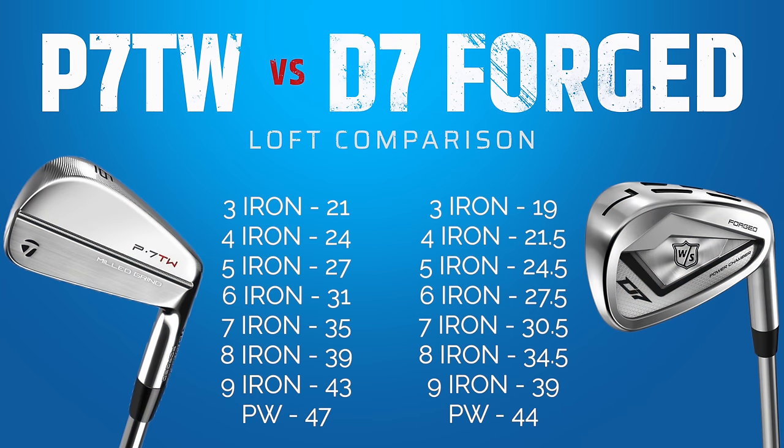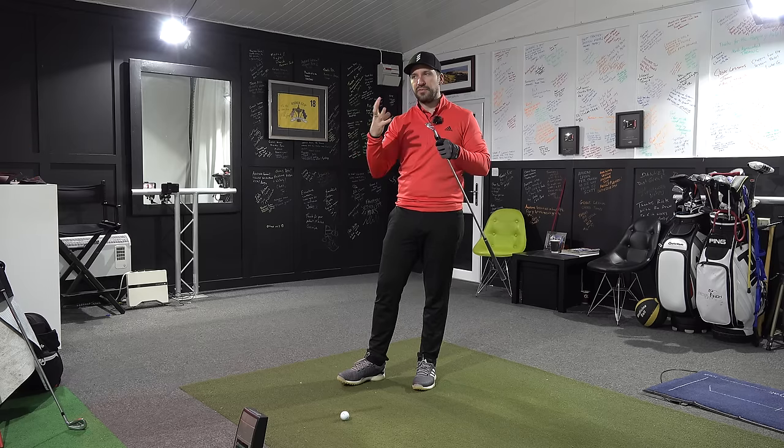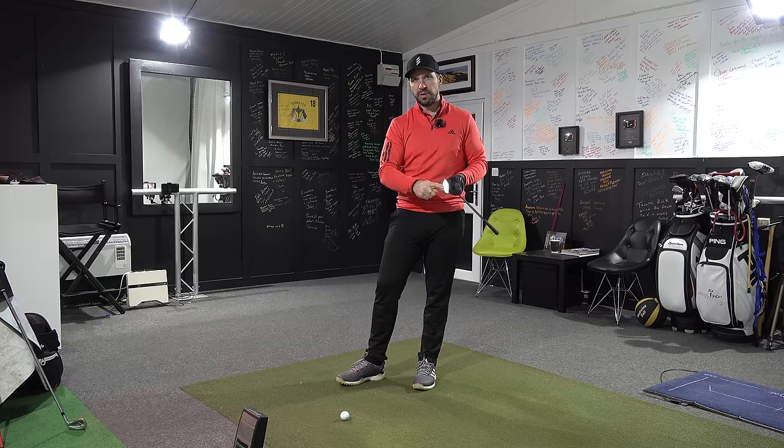The reason I was showing you the difference between the 6 and the 7-iron earlier is lofts. The lofts on the D7s are so much stronger than the blades. If you're making a decision about a club, just be aware that a 7-iron in a Wilson isn't going to be the same as a 7-iron in a TaylorMade, Srixon, or Callaway. Lofts are variable, so don't just trust the number on the top of the club.